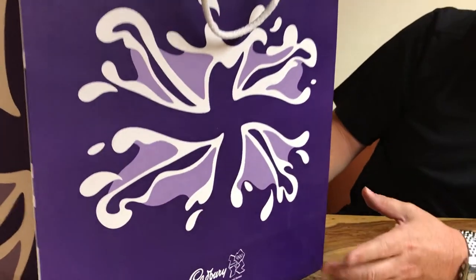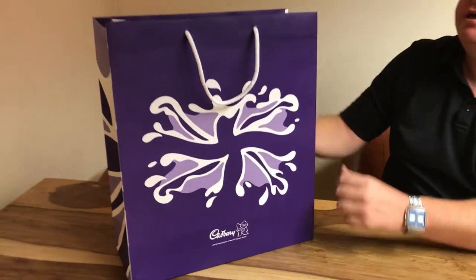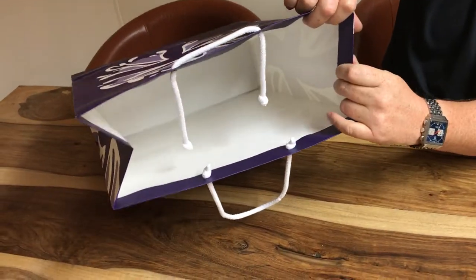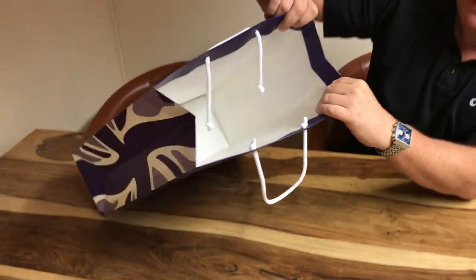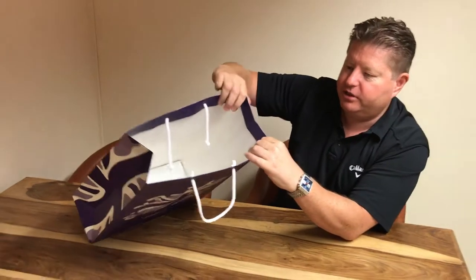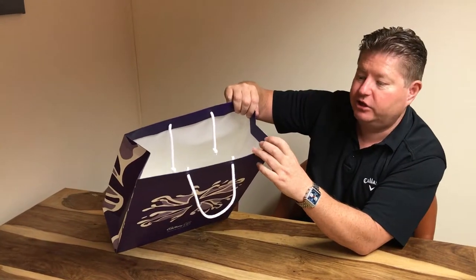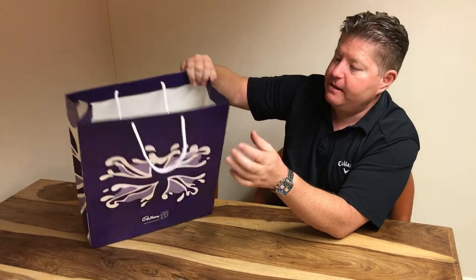The bag has a matt laminate finish. It was produced for Cabris. Inside, it's only been printed in one or two colors on the outside and has not been printed on the inside — though that's always an option. Personally, I think printing on the inside makes a dramatic difference to a bag and doesn't hugely increase the cost.